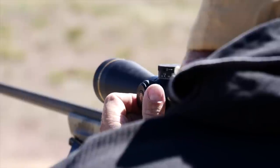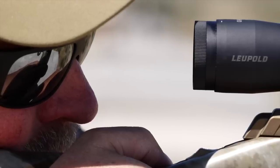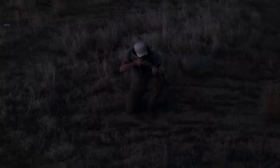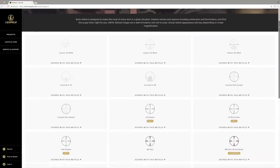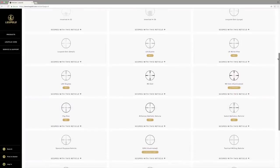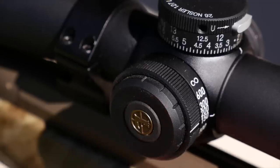This scope has side focus parallax adjustments as well as an extremely generous eye box, and both of these are very handy when you might be shooting at extreme angles and in awkward positions. The FireDot illumination is awesome when shooting in low light conditions. There are various different reticles to choose from with each model scope, but my personal preference for long range is the FireDot Duplex — it provides standard crosshairs and a fine illuminated dot in the center, and I can change the intensity of the light quickly with the push of a button.